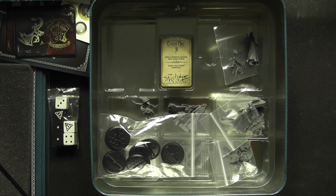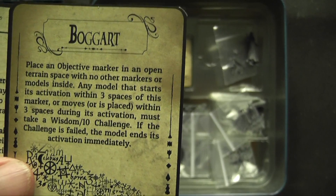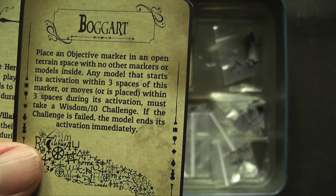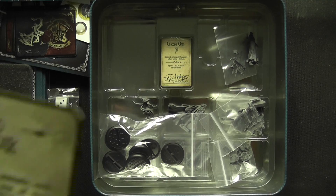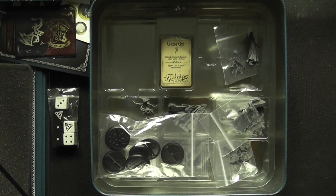Now looking at Ron Weasley and a Boggart card. Placing an objective marker in an open terrain space with no other markers or models inside — any model that starts its activation within 3 spaces of this marker must take a Wisdom challenge, and if failed the model ends its activation immediately. There are various challenges in here. The Floo Network card: if the heroes win the scenario they can choose one model to gain one Wisdom for the duration of the campaign. So this is going to be a campaign system.